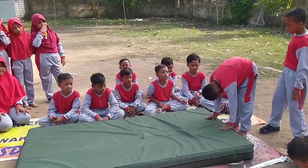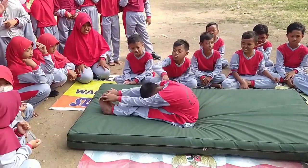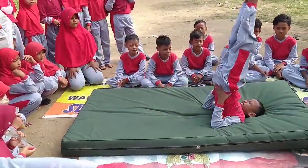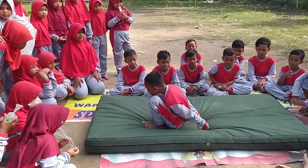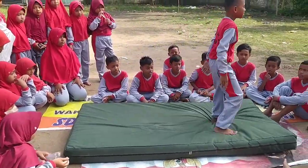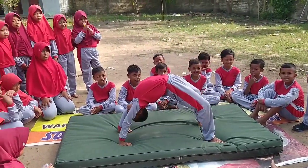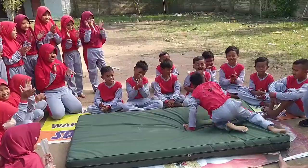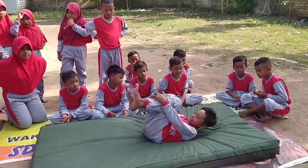Adi, silahkan. Roll cepat. Bagus. Cium lutut. Oke. Sikap lilin. Bagus. Lampuan aja. Oke. Kasih cepat tangan. Sikap lilin. Oke yuk. Bagus. Bagus.